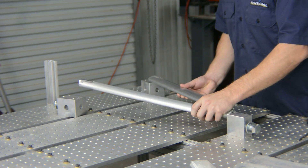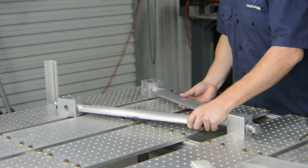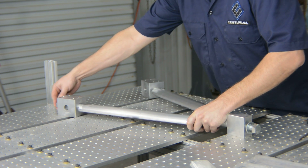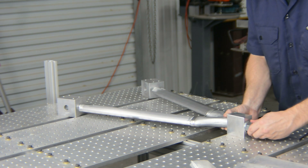Hi everyone, Kevin here. I will be your guide for this video. If you're interested in manufacturing, then building fixtures is a must-have skill. Parts need to be held accurately in place for a variety of reasons. In this case we are looking at a weld fixture.